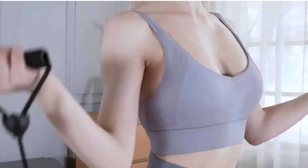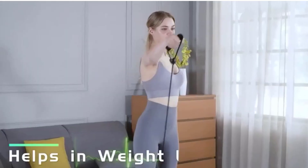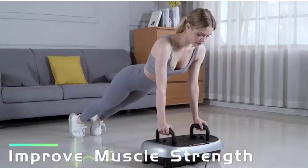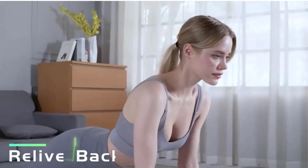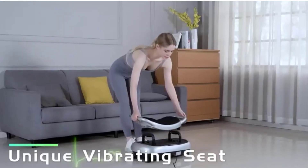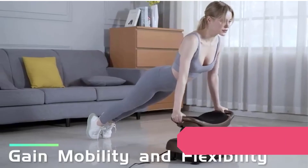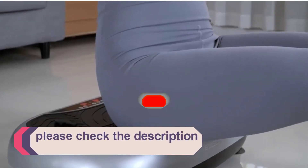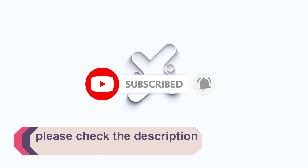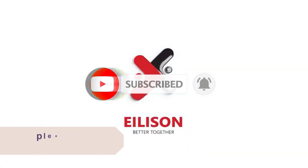In this video, we list the 5 best vibration plates available on the market for their true quality. The list is based on popularity, quality, price, durability, user opinions, and more. If you need more information about these products, please check the description section below and don't forget to subscribe to our channel to get future reviews. Let's dive into the video.